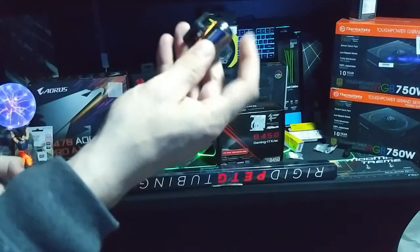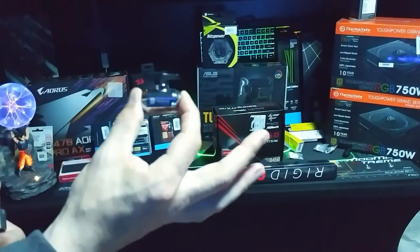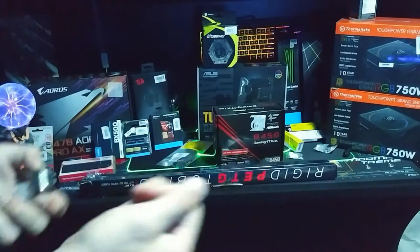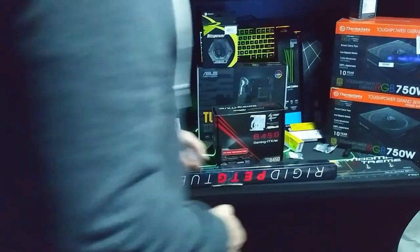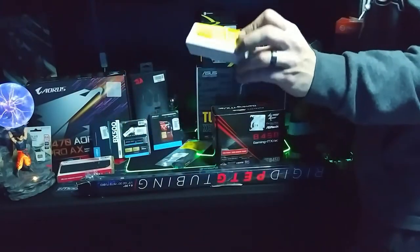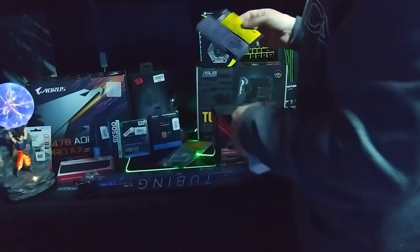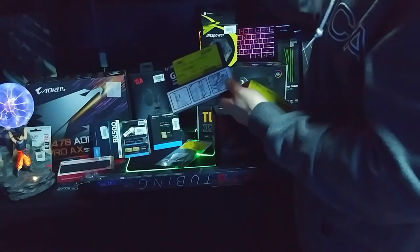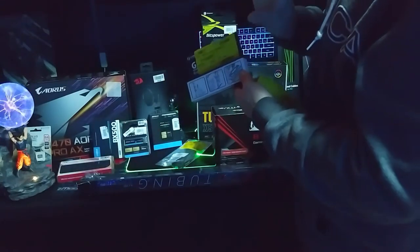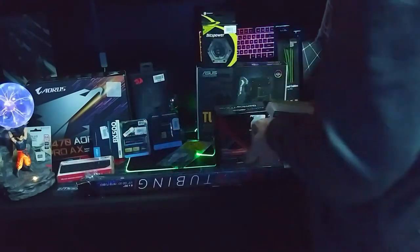I got one of these - these right here are about 50 bucks, you'll pay 50 for just one of these, and I got it for about eight dollars from them, so I was like heck yeah, gotta have that. I got an M.2 drive heat sink, only paid three dollars for it. This is a vertical GPU bracket that goes on the inside of the motherboard instead of holding the graphics card from the outside where you can see it - it holds it from the inside, and I paid six bucks for that.